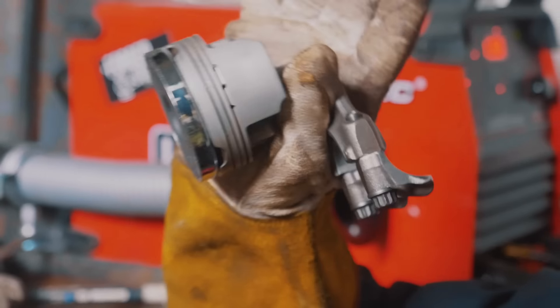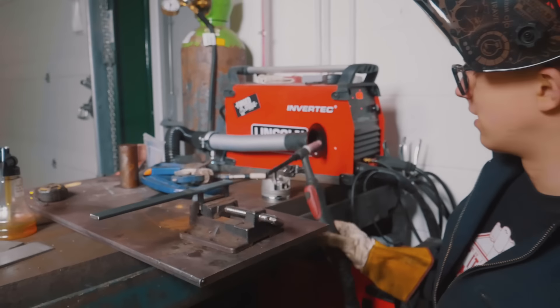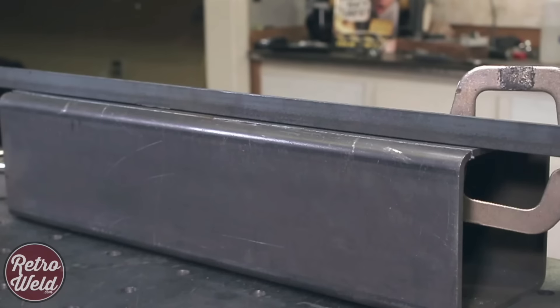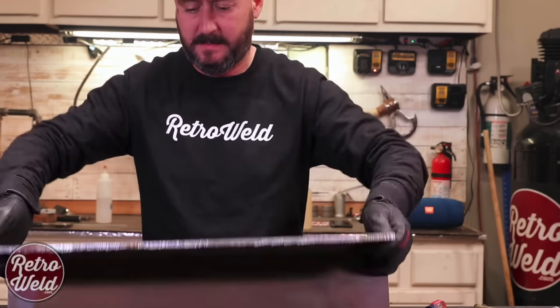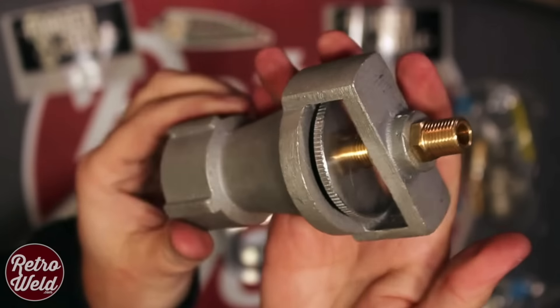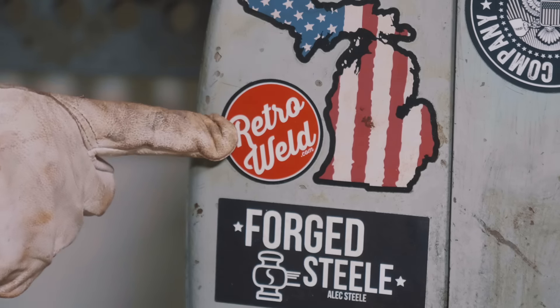Check this out — this is made by another YouTuber named Retroweld. It has a magnetic base and is made from a motorcycle piston. He sent it to me for hanging up my TIG torch. It is such a beautiful piece of art. Douglas, Retroweld, thank you. He also did a video taking my burner kits and making his own double burner blacksmith forge — an outstanding video. There's a link in the description so you guys can go check it out. His fabricating videos are unbelievably well produced, really good content.